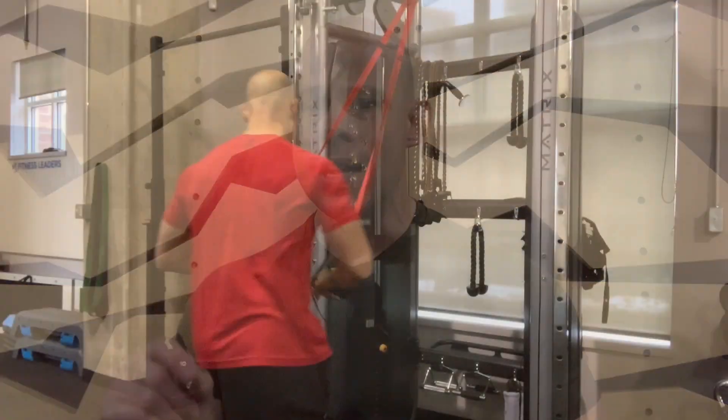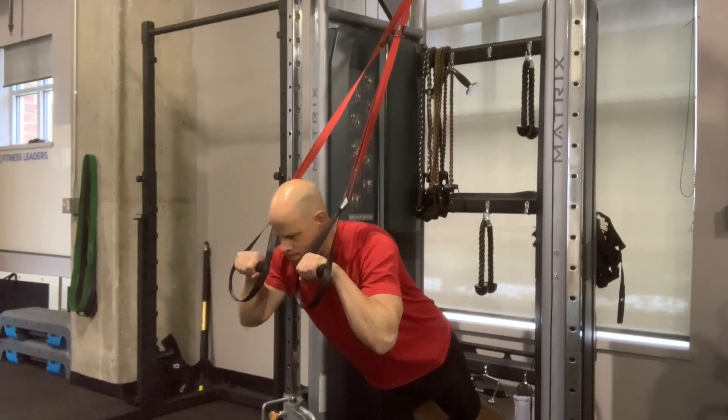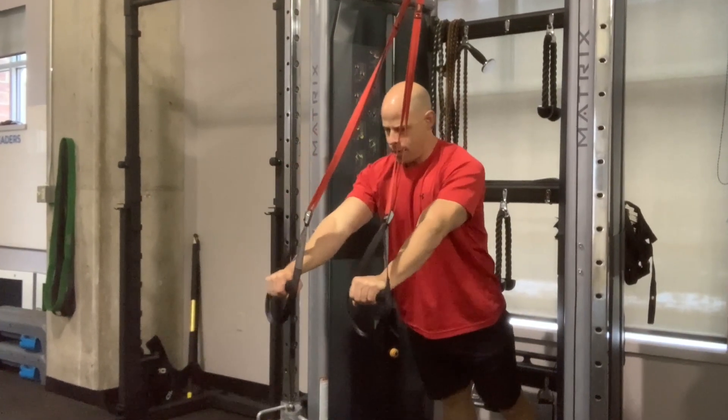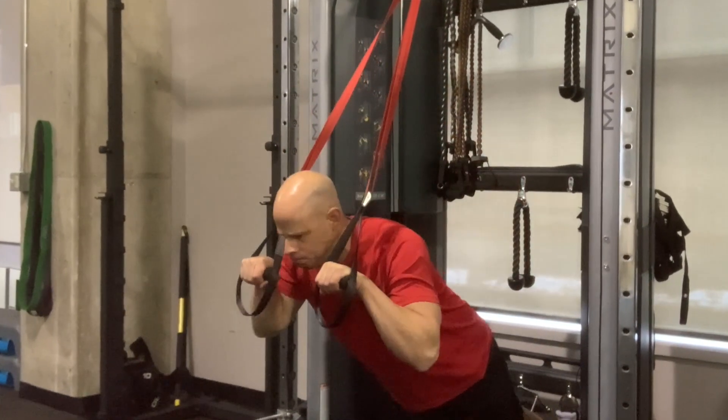Do that for 30 seconds, then immediately turn right around, lean your weight onto the handles, keep the shoulders packed yet again, elbows are in, and now do the exact same motion only putting resistance in the other direction with the tricep presses — once again for 30 seconds.